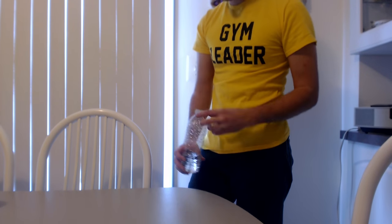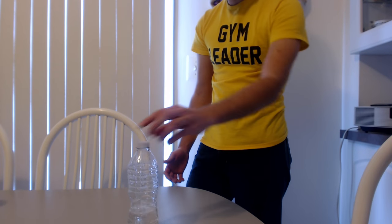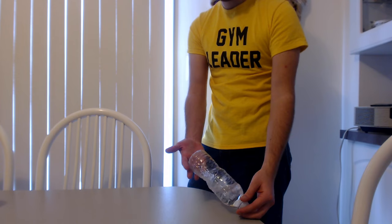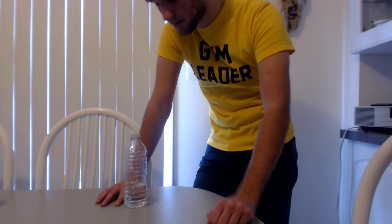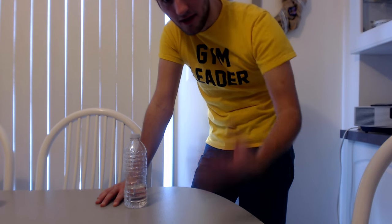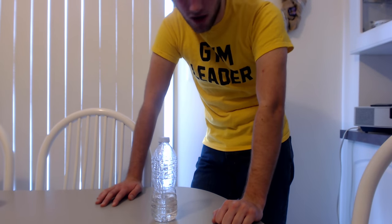One last thing I forgot to mention: the surface you're flipping onto. You definitely want something nice and solid — not something cushiony or carpet, which won't be great for flipping. On a nice solid surface, the bottle will land upright and stay straight, and you'll have far fewer problems.